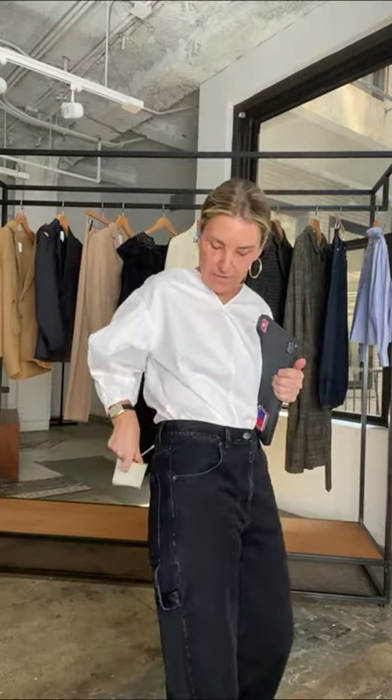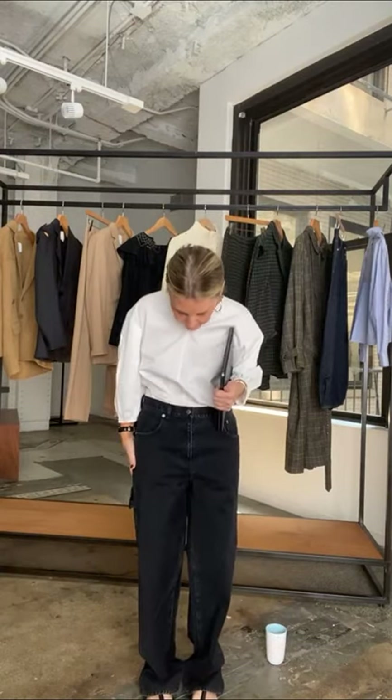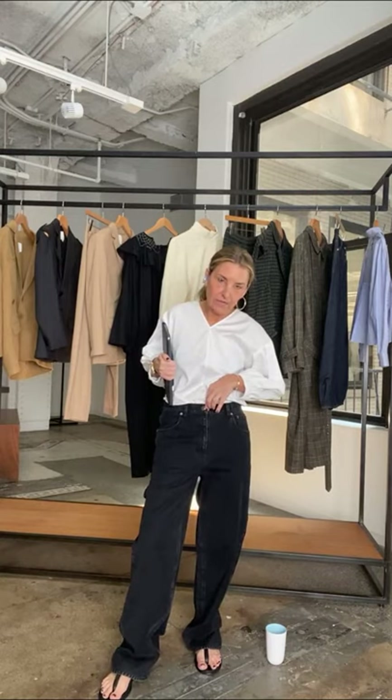I'm going to start with the SAM jean — I'm wearing it here in a size 27. There's a note from our tech designer that this original sample came in an inch over on the width of the waist, and it's going back to spec for production. Some of you who've already received this jean have asked if you should size down because of where the rise hits.